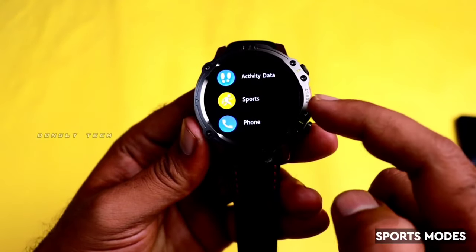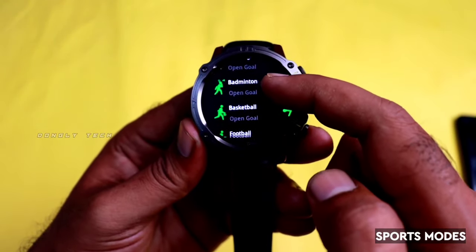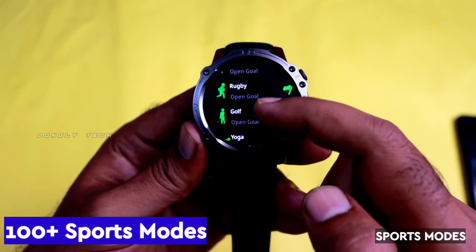If you want sports modes, there are options including ball, running, cycling, skipping, badminton, basketball, football, swimming, climbing, and more. You can get around 100 or more sports modes.